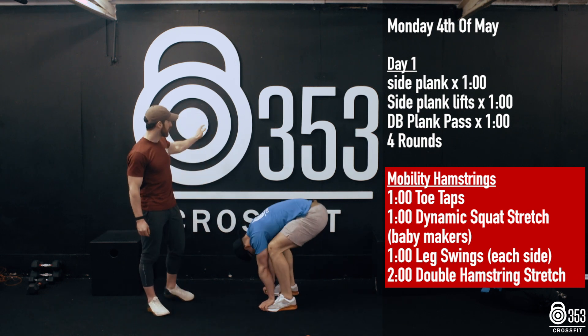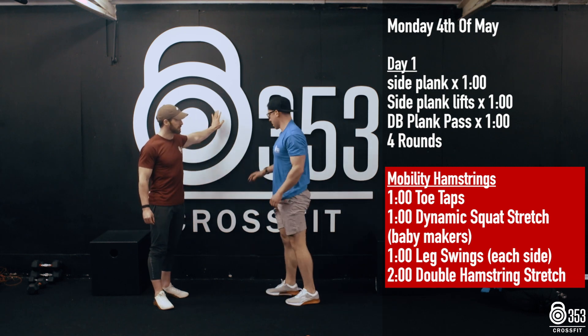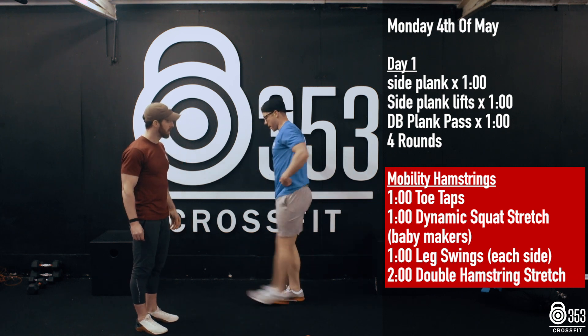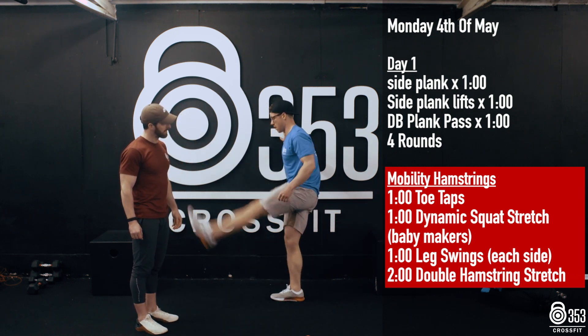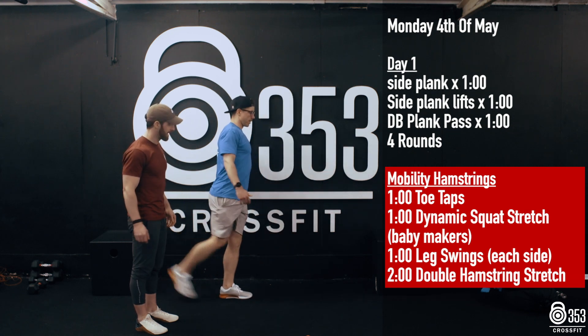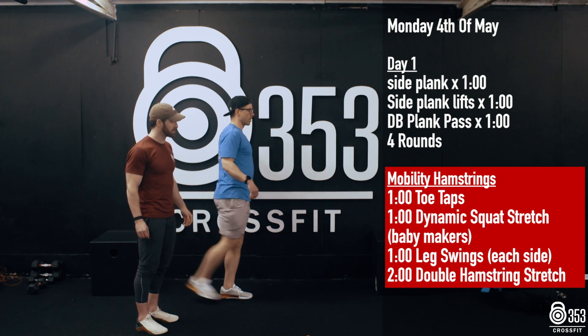Once he's finished, he's going to grab something for a little bit of support and stand nice and tall. He's going to go for 60 seconds of leg swings on one side, and then 60 seconds of leg swings on the opposite side, warming up those hamstrings, getting them nice and loose, trying to push those toes nice and high towards the ceiling.